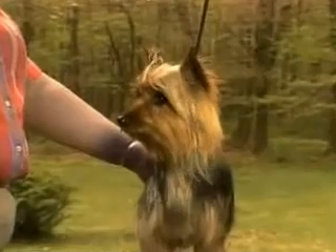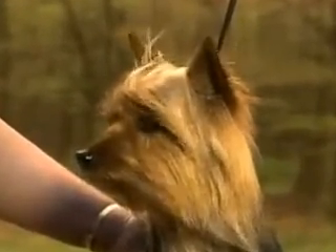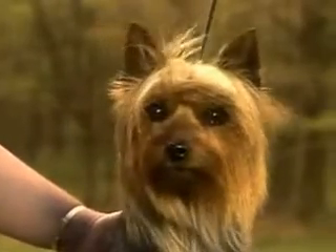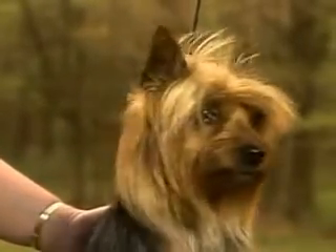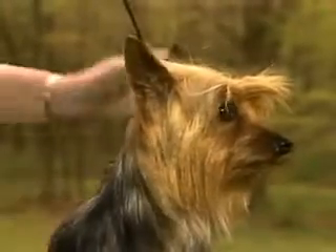The nose should be black, like this, although a winter nose may be seen on occasion. A slightly off-color nose should be penalized according to the extent of the fault. But a butterfly nose or a liver-colored nose are major faults.